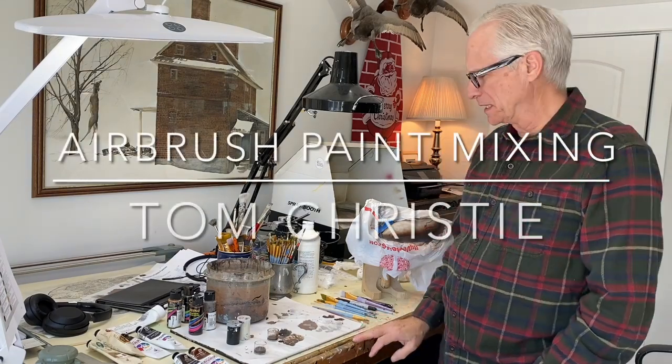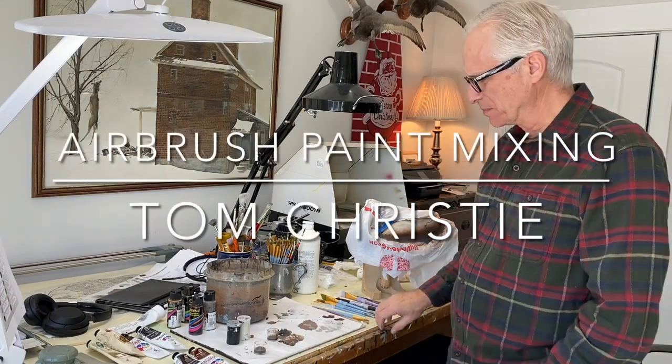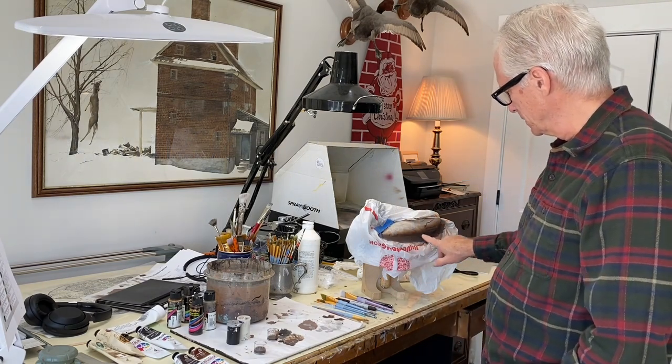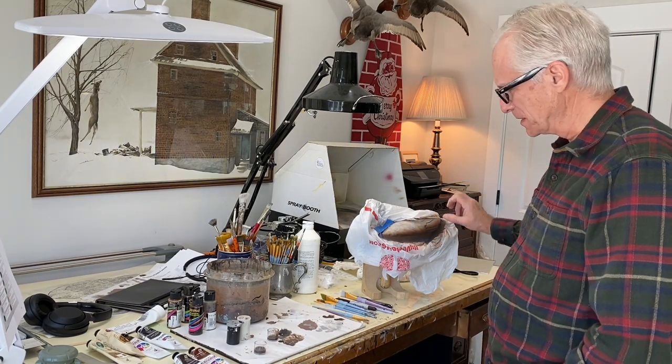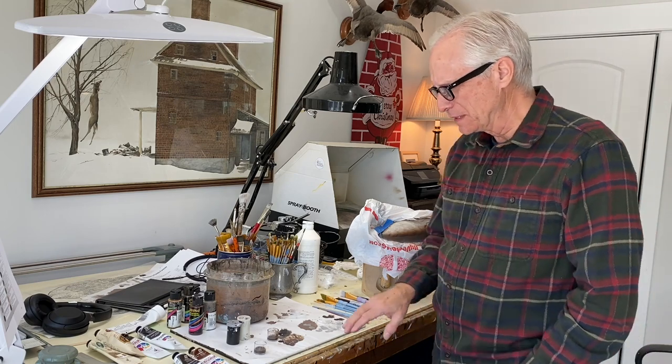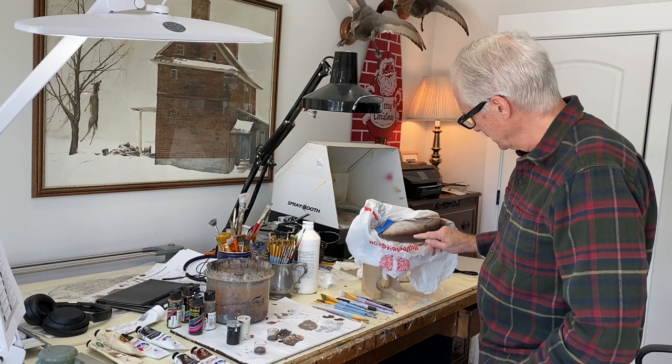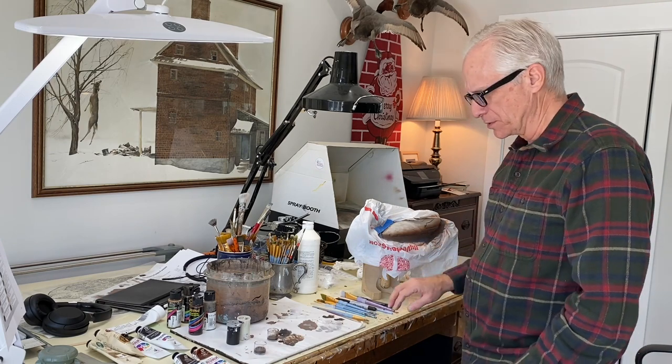Hey, good morning. It's Tom Christie and I'm doing a little painting on a Drake Mallard. I like to airbrush this area just on top of the side pocket and back to those tertials. I'm using brown earth first and then darkening the lower edge of that with burnt umber.